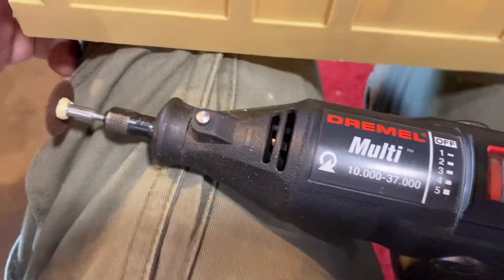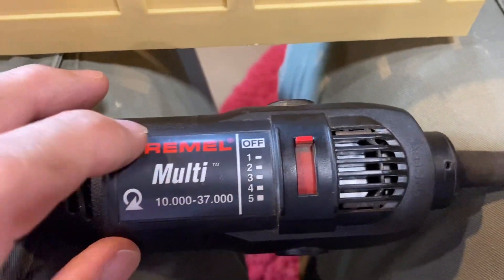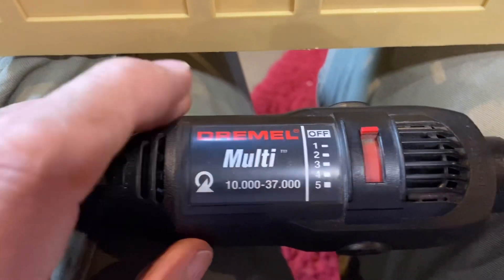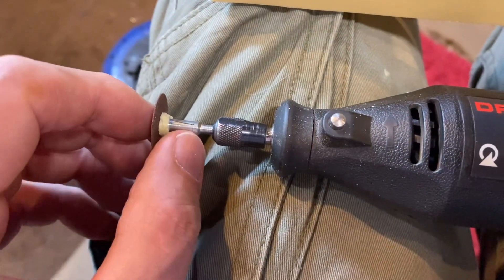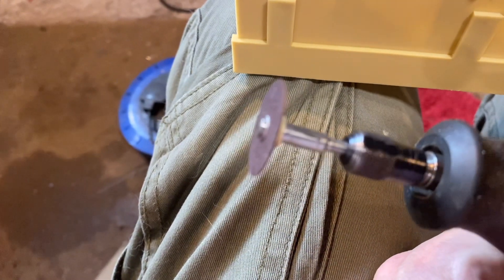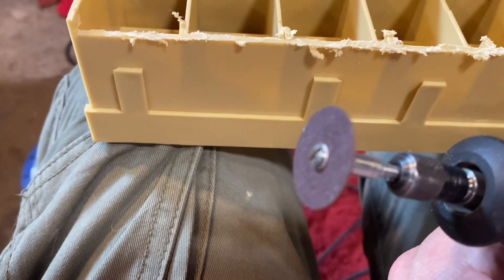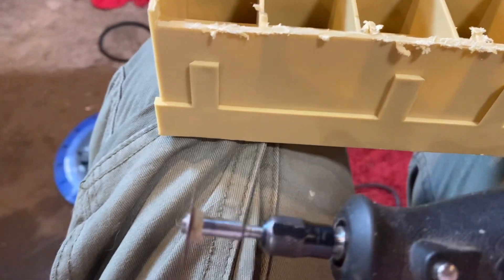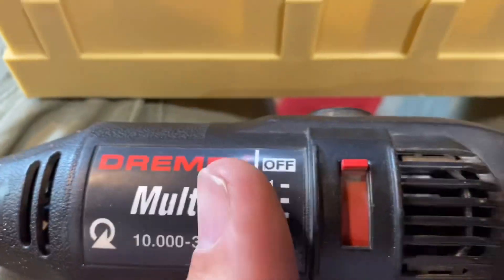I'm going to trim this now - clean, take all the burning off it. If you haven't got one, these are well worth having in your armory of tools. They're such a handy tool. I've had this a very long time. Obviously there are different makes, but they go at a hell of a speed. Always wear glasses, because if this little blade breaks it comes at a hell of a speed, so you've got to keep your face out of the way.